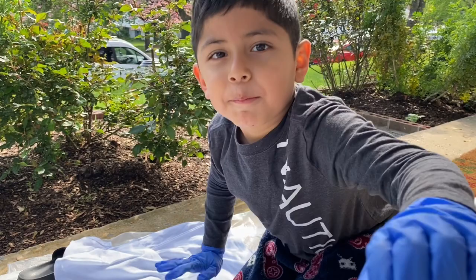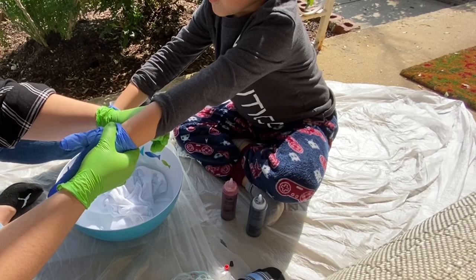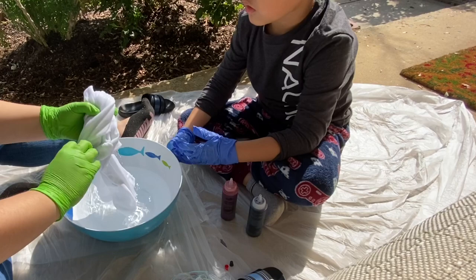All right you guys, so for this part of the video we decided to do a voiceover. It was getting a little hard for us to try to record and to also speak at the same time, so we just figured it would be fun to do it this way. At this part of the video we were just getting the t-shirts wet so we could get them ready to make our own little design with them.